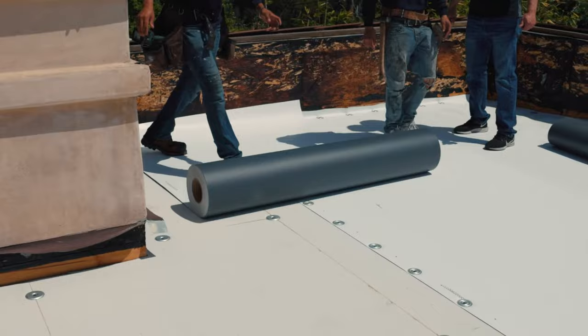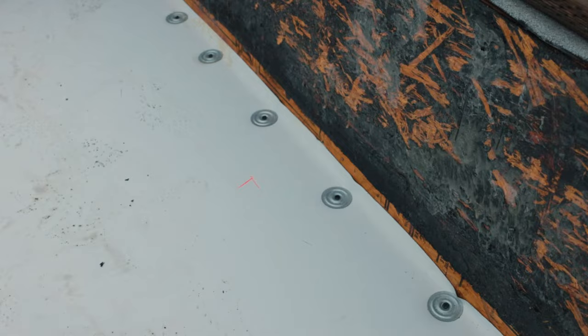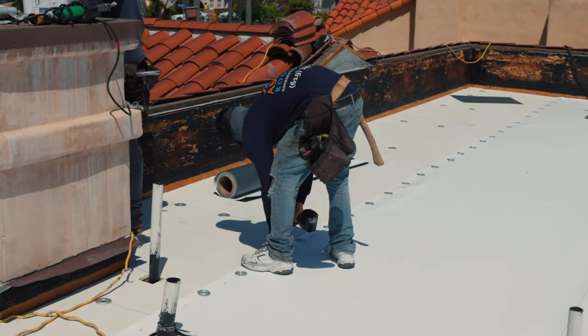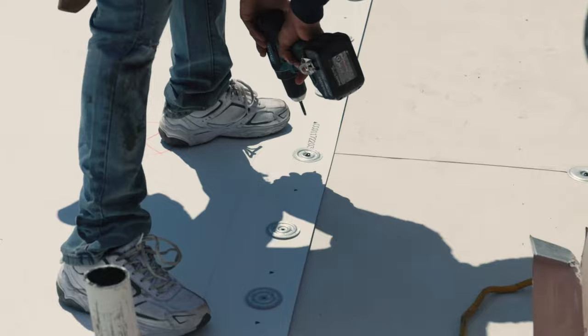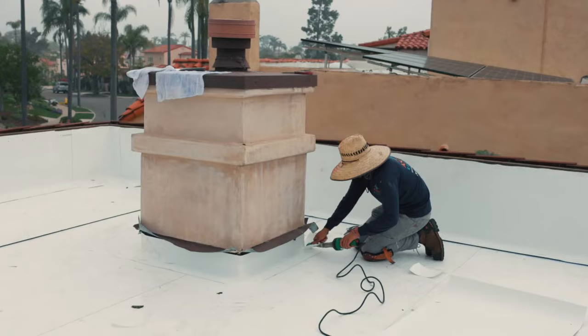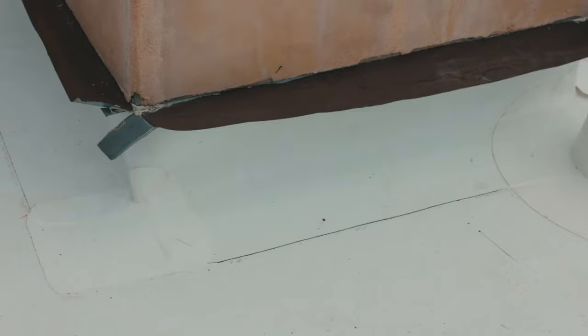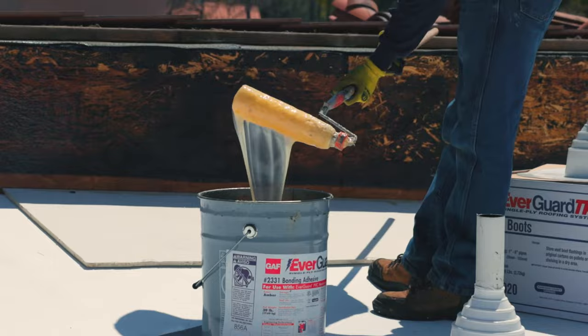The edges of these rolls of single ply, as well as any roof-to-wall transition, curve, or penetration pipes, get attached onto the roof with the same manufacturer's approved fasteners reinforced with barbed metal plates. Along walls and curves of any kind — such as skylights, chimneys, or AC units — the single ply material gets fully adhered onto the wall with bonding adhesive.